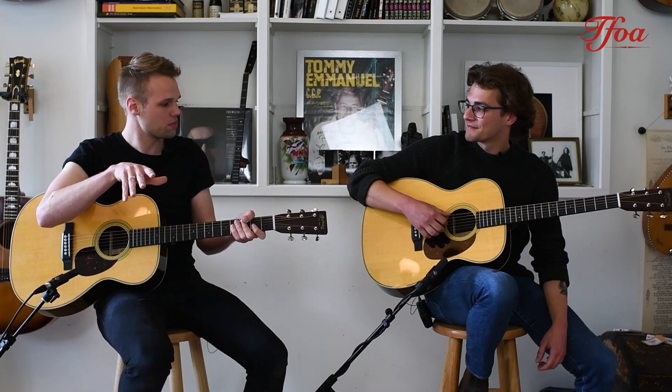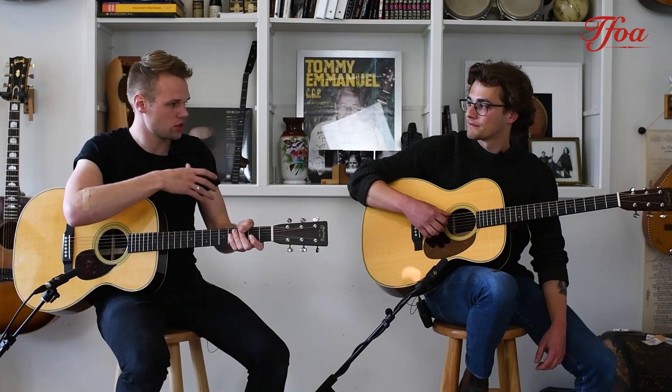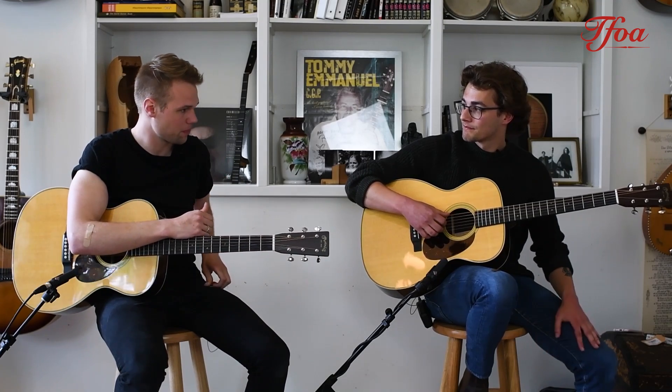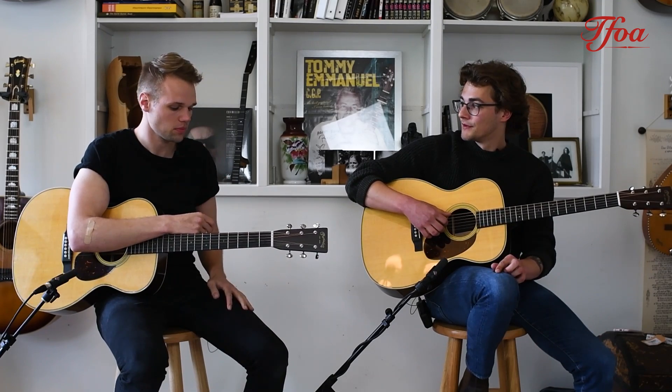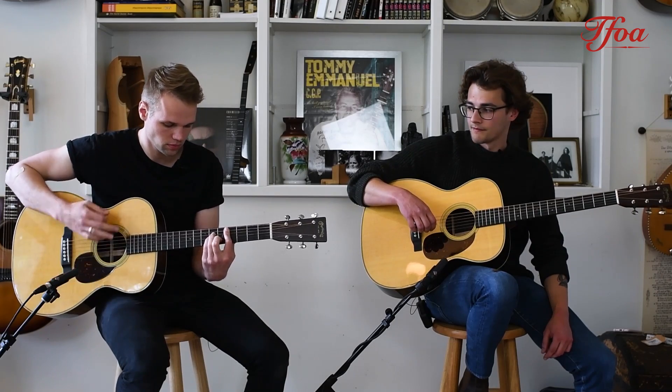I think we should listen to both guitars strumming, so we can really hear the differences with the different string tension. Good idea, hit it!